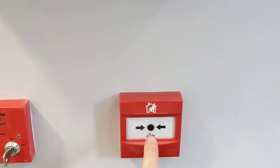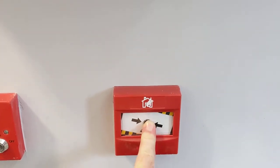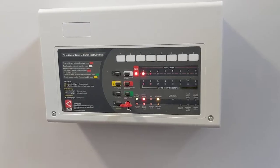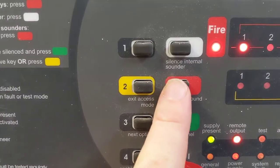To test the call point, press the button and the alarm should sound. Silence the sounders.